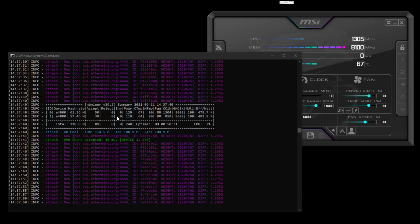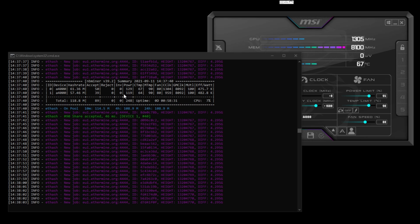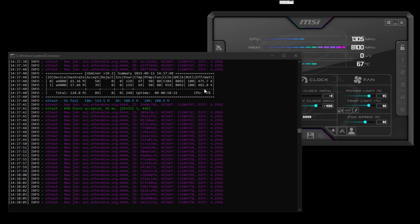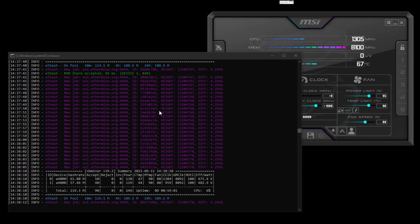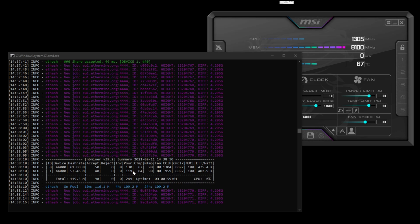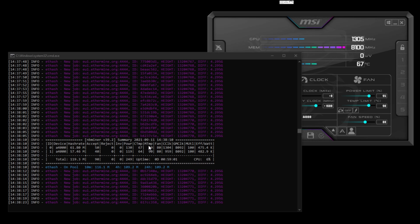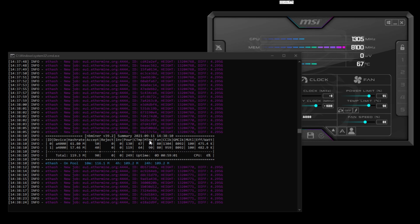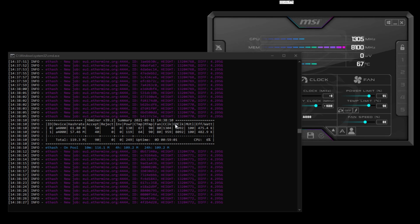I was playing around with the settings for the cards to see what I could pump up in terms of megahash. You can see it's got memory temperature here, core temperature, and I'm running the fan at 80 percent.